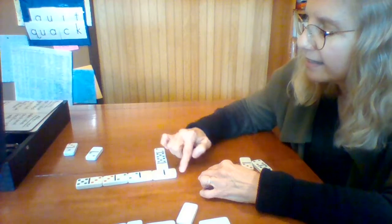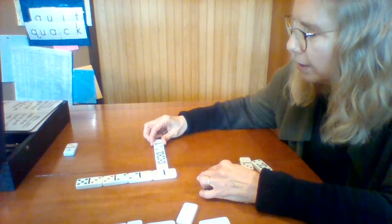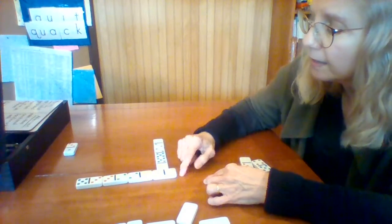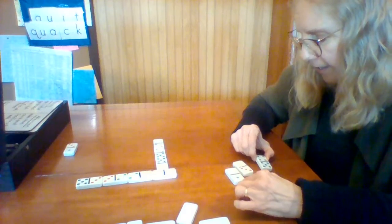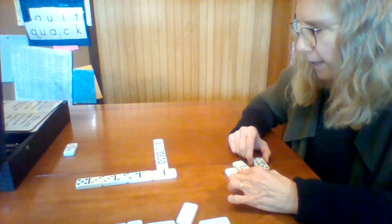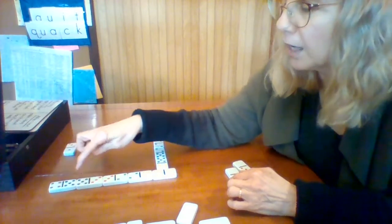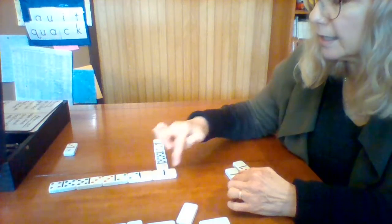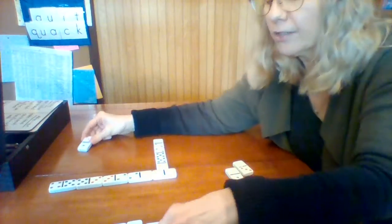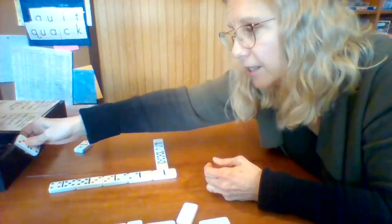Now he could play a five, a six, or a two — he has a two so he plays it there. I could play a zero, a six, or a five. I have zeros and fives. I think I'll play my five way over here — five and four. So he would need a four, a six, or a zero. He doesn't have any, so he draws one. He got a three with a four — perfect, he can play down here.